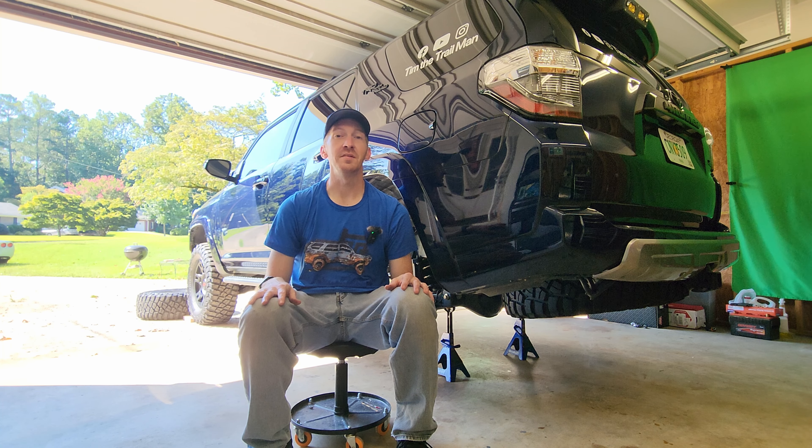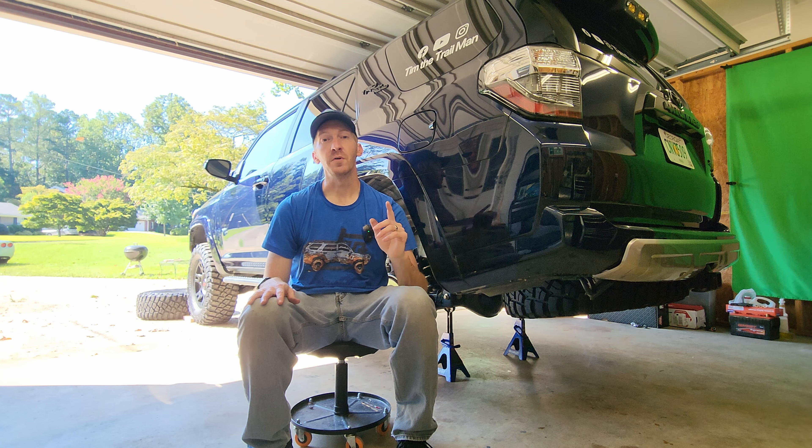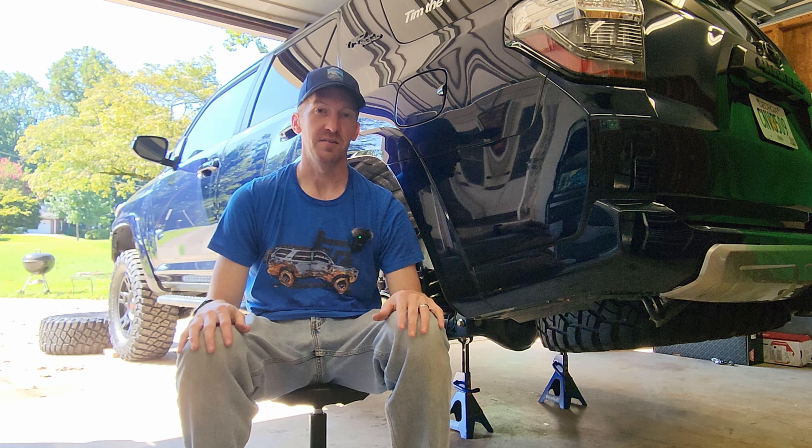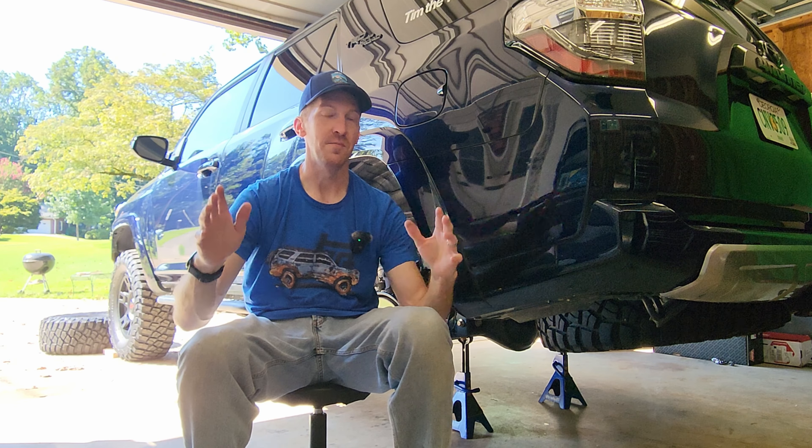Hey everyone, welcome back to the channel. My name is Tim and this is Tim the Trail Man. It is middle of September in Atlanta, Georgia and I'm in my garage. You might hear the fan — it is on and it's going to stay on during the video.